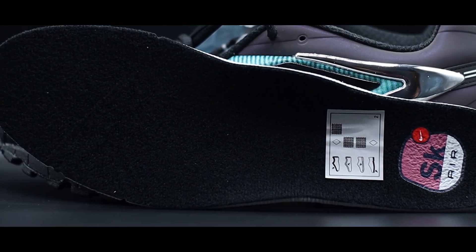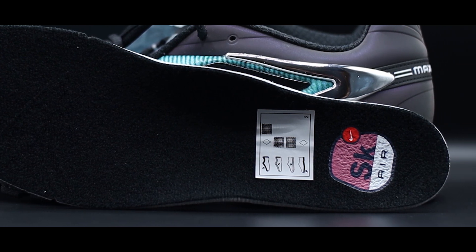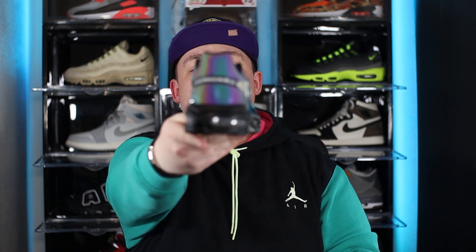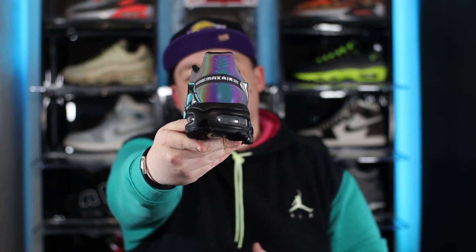Taking a look at the insole, we have a primarily black insole with the SK Herb branding. Swinging over to the heel of the shoe, wrapping right the way around that iridescent panel, we have the Max Herb branding. And other than that, I think we've just about covered everything worth covering on this shoe.